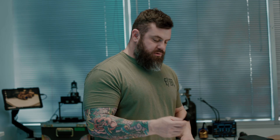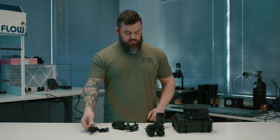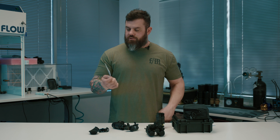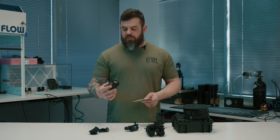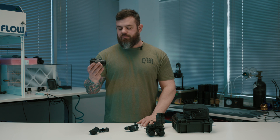Additionally, in the box you do get an eye cup — whether you use it or not is up to you — and a little user's manual. There is some functionality in this device, so read the user's manual before you go out and start using it so you're fully aware of all the controls.